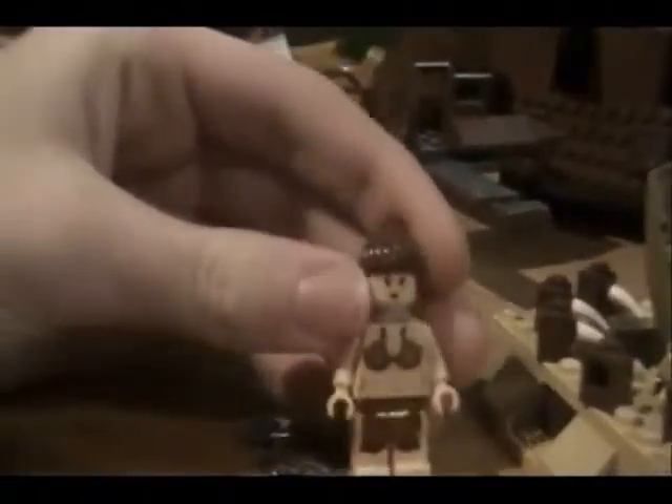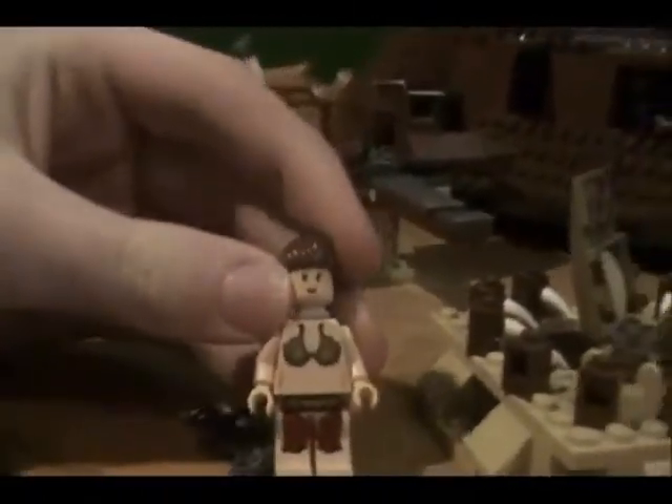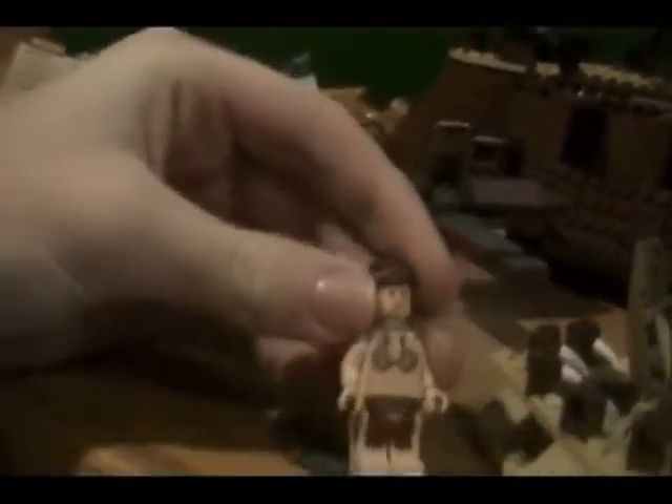In here you have Princess Leia in her bikini outfit where she's with Jabba. You can get her in a magnet set on Lego.com, or at a Legoland near you. No back detail at all, and she's got the chain where she gets hooked up to Jabba.